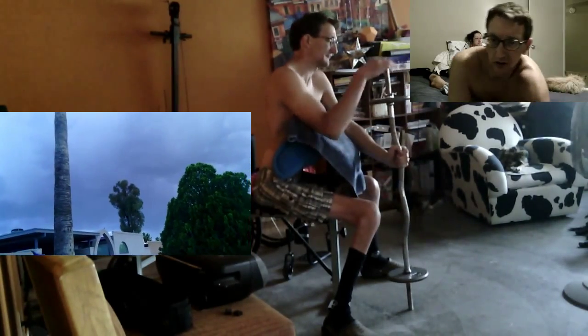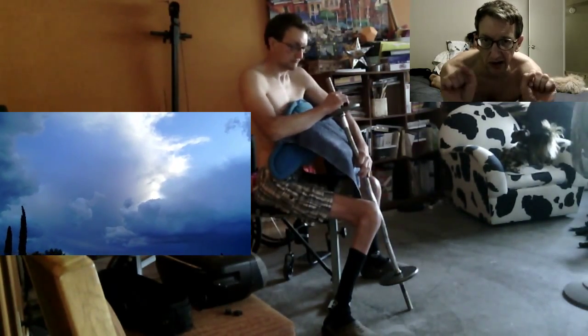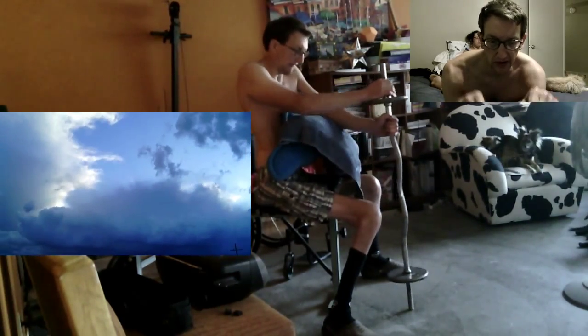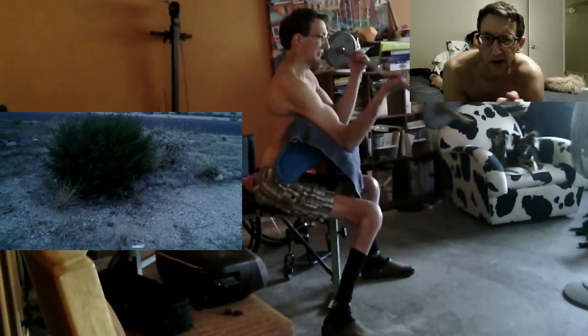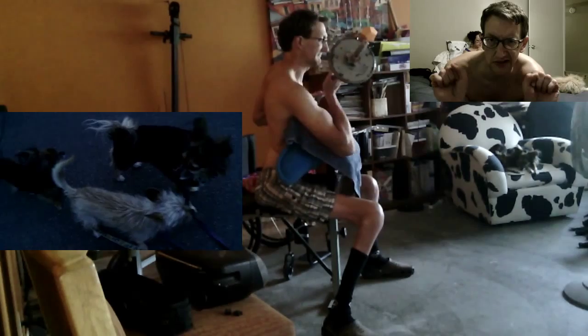There are some exercises you can do in bed or wherever that are good for your forearms. You can do exercises like this. I might do an exercise in a day or two where I'm doing exercises like this.